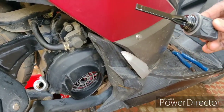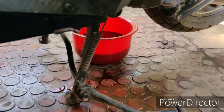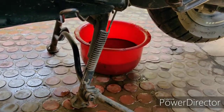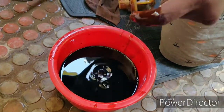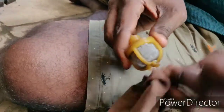This is the knob — we will drain the engine oil completely. There is an air filter; we will wipe the filter and fit it back.